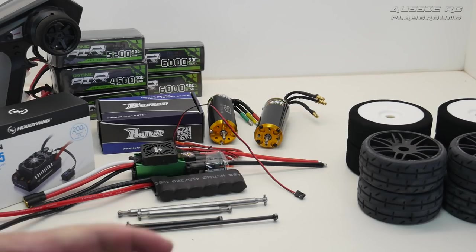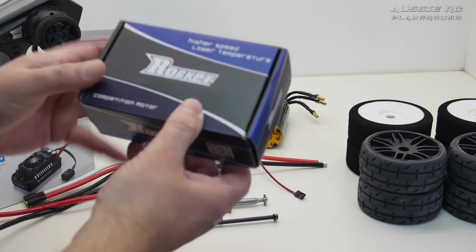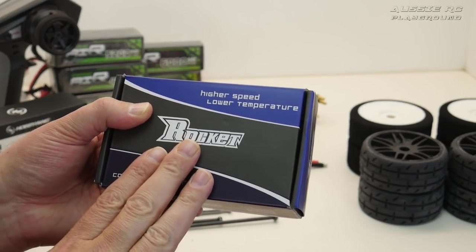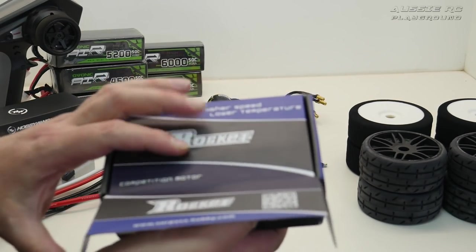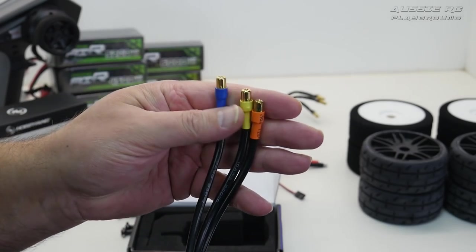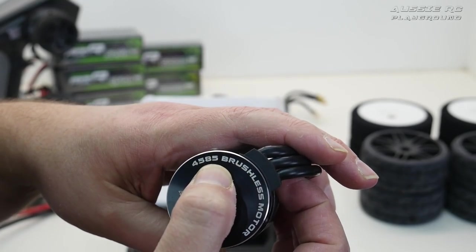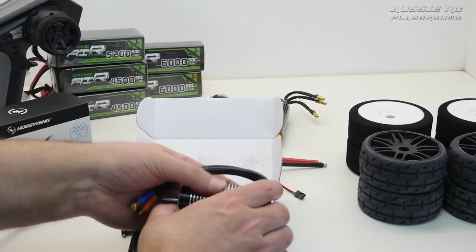I can also leave the Max 8 ESC in the car and run it with a cheap eBay motor — I'm very curious to see how this goes. I didn't buy it specifically for the Limitless but while I have it, why not try it. This motor is a 1580KV, four-pole, 4585 can size — quite a beefy motor. The bullet connectors fit directly into the Max 8 ESC — a perfect fit. It seems pretty well built and I think it'll handle gearing well.